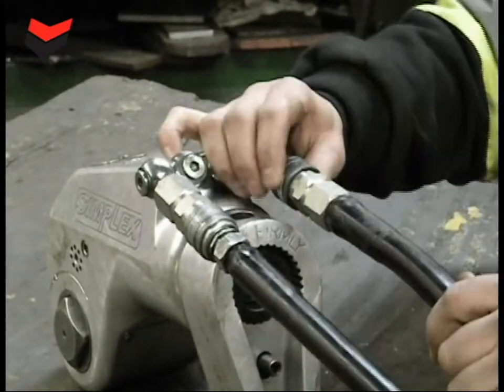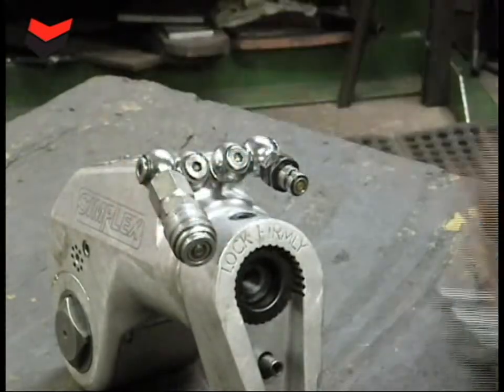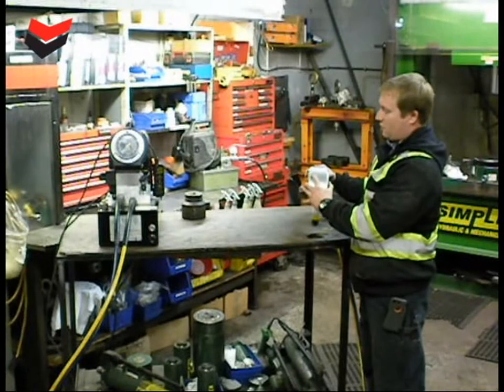For disconnecting the hose, twist the sleeve and push it back. On the shroud of the wrench there is a torque-pressure chart.